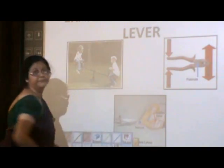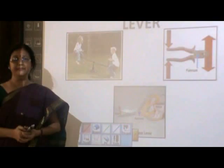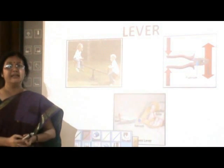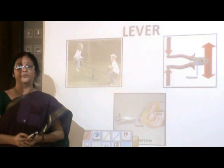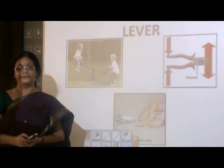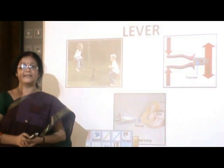Look at the scissor. Here the point of attachment on which the handles move acts as a fulcrum, the paper or the cloth which has to be cut is our load, whereas the force applied to cut the paper is our effort. A similar condition applies in pliers also. Pliers are devices which are used to remove a nail from a plank. Here also, the point of attachment of the plier becomes a fulcrum, the nail which has to be removed acts as the load, whereas the force applied by us to remove the nail acts as the effort.